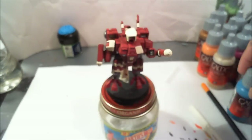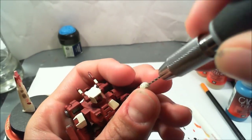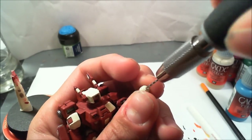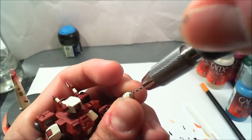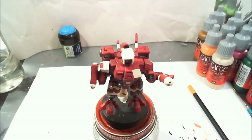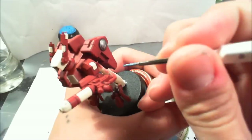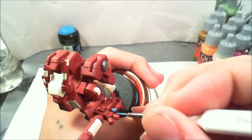I forgot to bore out the part of the plasma gun here, so I went ahead and bored that out. After that, we're going to add our accent color. I'm using my Wargamer from Army Painter character brush, and I'm going to add the accent color which is electric blue from the Game Color range.